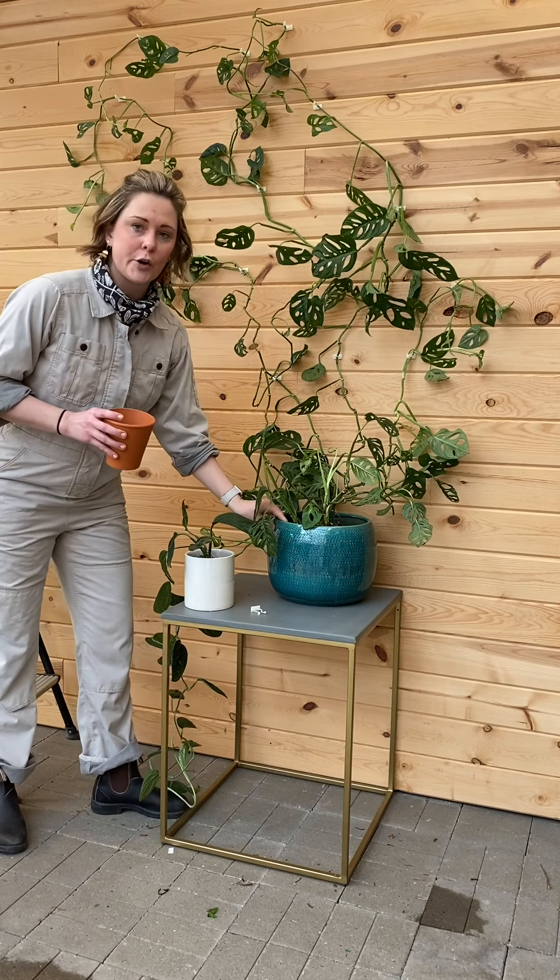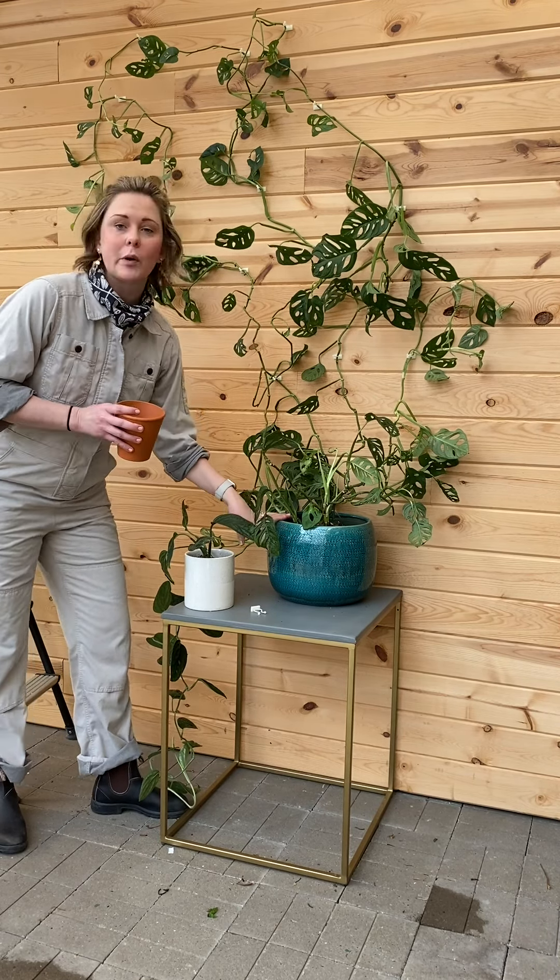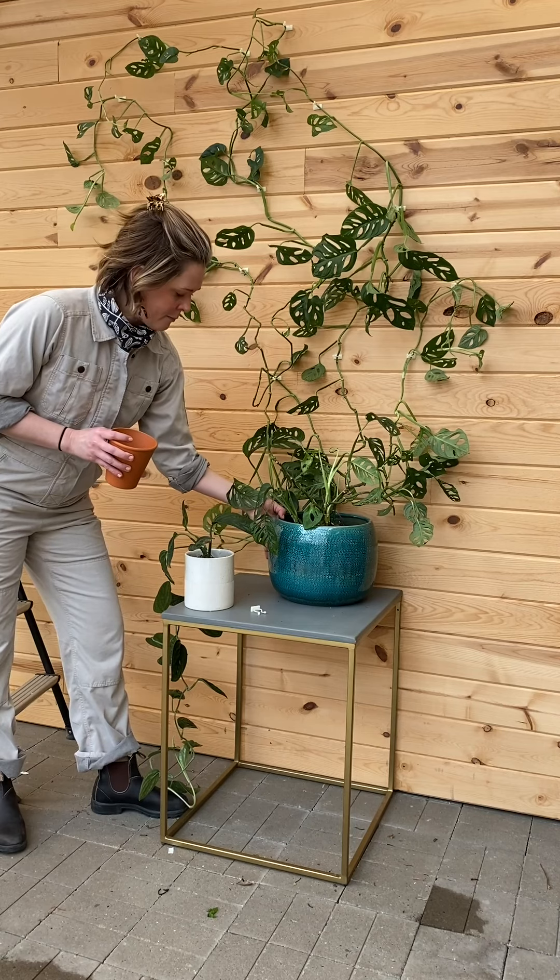One thing you do want to consider is how you're going to water your plant. This isn't one we're going to be able to take to the sink to water, so you're going to want to make sure you have a saucer that goes with your pot.